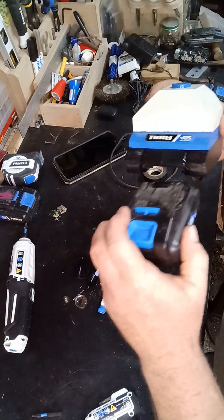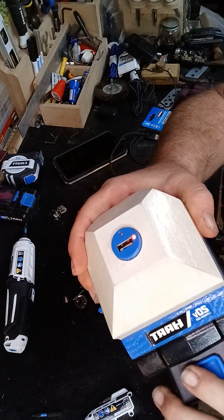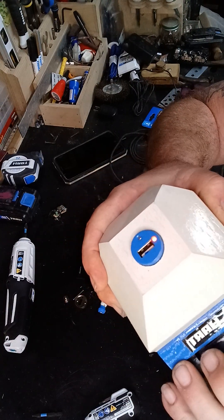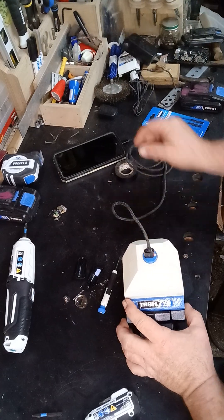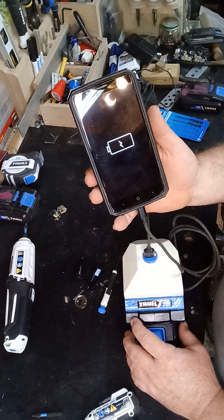Take a battery, slide it in — you see the little light come on. Take it out, lights off. Lights back on. And we have charge.